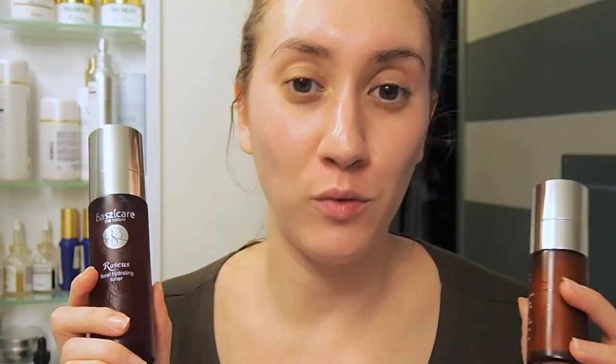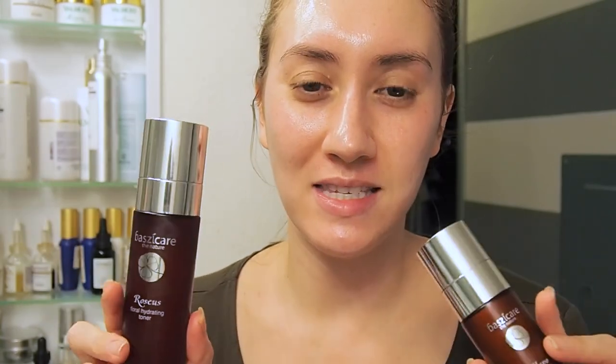One thing I noticed about this brand is that I'm pretty sure they're manufactured here in California, which is good because it's very dry here. They probably have a pretty good idea of what will keep someone's skin in this climate from getting dehydrated. I'm pretty impressed so far! Thank you guys for watching my first impressions of Basic Care of the Nature skincare. I'll be giving you my full review after using these products for about three to four weeks — hope you guys stick around for that video! See you, thanks for watching, bye!